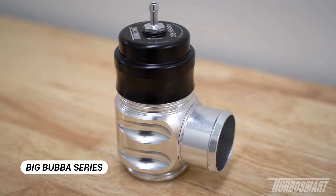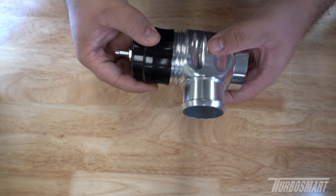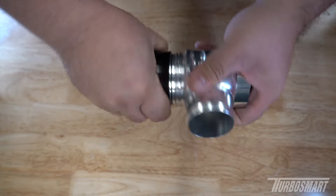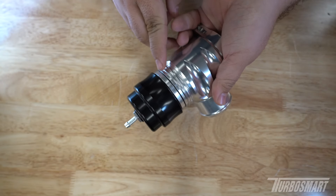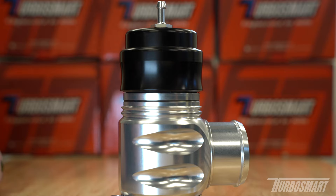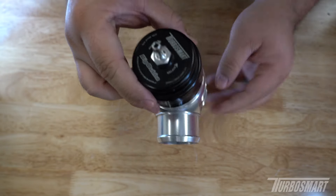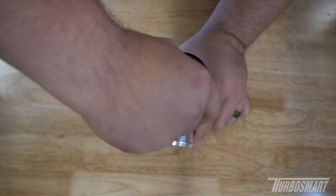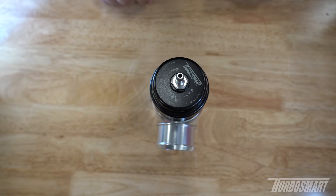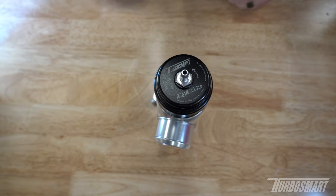Last but not least, we have the Big Bubba — our 50 millimeter piston style valve. It's very large, so it's easy to interpret what we're looking for. Same thing: rotate the cap counterclockwise. You can see there's a larger o-ring and a smaller visual o-ring. Rotate clockwise until that smaller o-ring is just about covered, note the laser etching position, then go one full rotation clockwise for the factory setting. For a harder setting, rotate until it bottoms out. Anti-seize is on the threads inside the cap, so once it stops moving, there's no need to force it any harder.